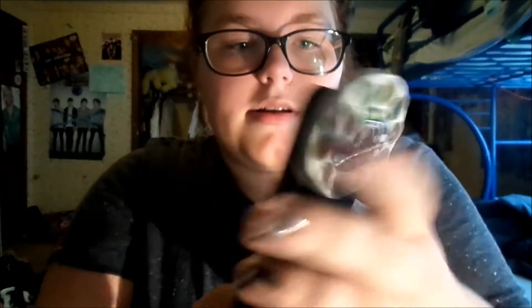Next is this filter case I got from eBay. I don't remember how much it was, but it's just like a bunch of filters.